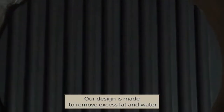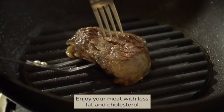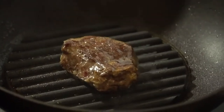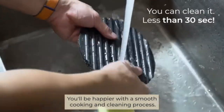Our design is made to remove excess fat and water from the cooking surface, while the dry heat helps to lock in the flavor. Enjoy your meat with less fat and cholesterol. And yes, DeGrill is non-stick — you will be happier with the smooth cooking and cleaning process.